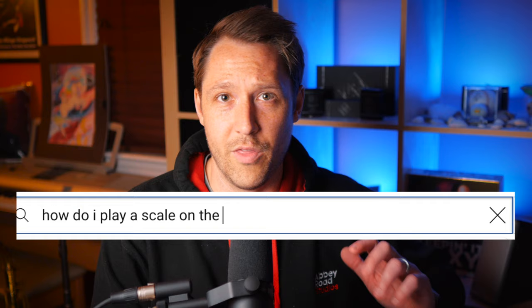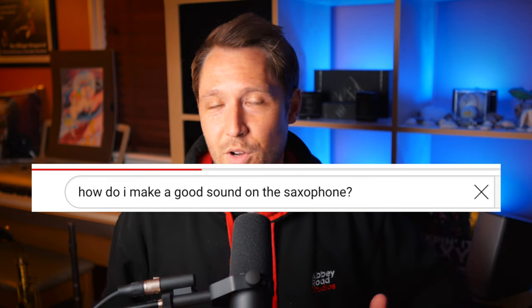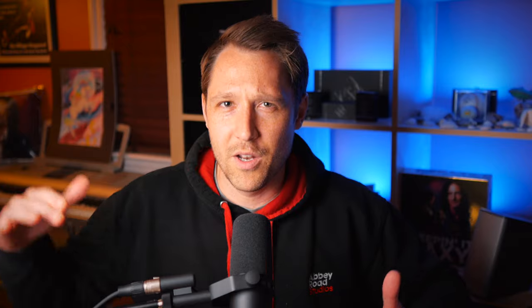Content is basically the easiest one — it's the one we all know. Content is available everywhere. You can go on YouTube and type how do I play a scale on the saxophone, how do I make a sound on the trumpet. Content is available, but the downside is there's no path, no progression. You get a video here and a PDF here and a lesson there, and it's just all over the place. There's that thing called paralysis by analysis. If you type how do I make a good sound on the saxophone, you're going to get thousands of videos. There's nothing really curated, no path for you. It's good to have content, but that's the first level — where you just have information. What do you do with that information though?